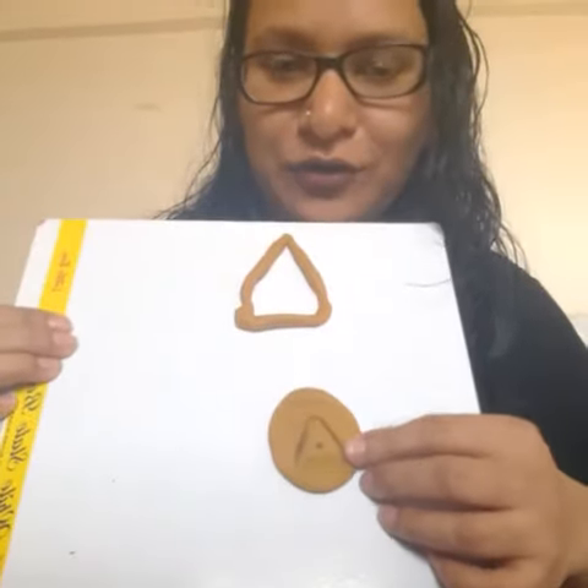Once you're done making Play-Doh, you can give it to the child and let them make whatever they want. For example, I have made a triangle. You can make a standing line, a sleeping line, and you can also stamp objects on it.